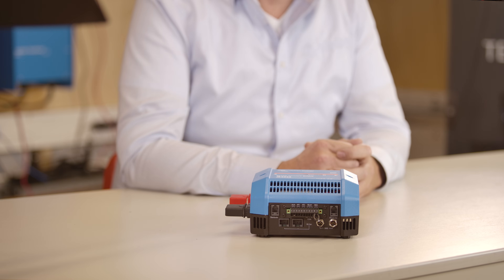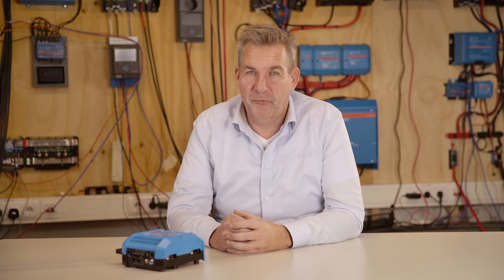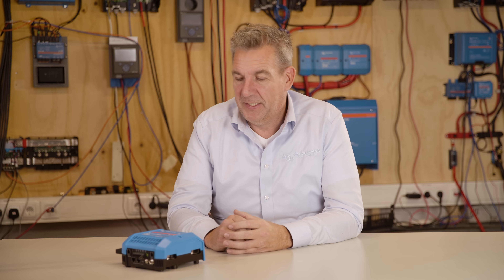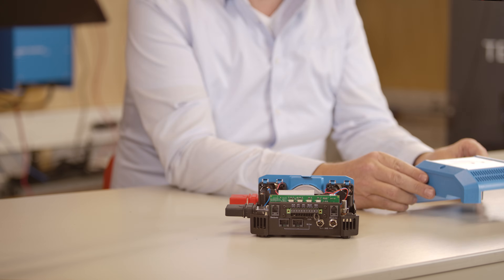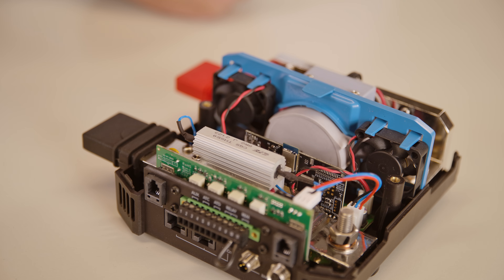The BMS supports up to 20 batteries — at 12 volt, 24 volt, or 48 volt — meaning we can go up to 102 kilowatt hours of batteries on this BMS system. The relay inside the BMS is rated for 500 amps continuously, but it can be overloaded for about five minutes to 600 amps to handle start-up power and such.